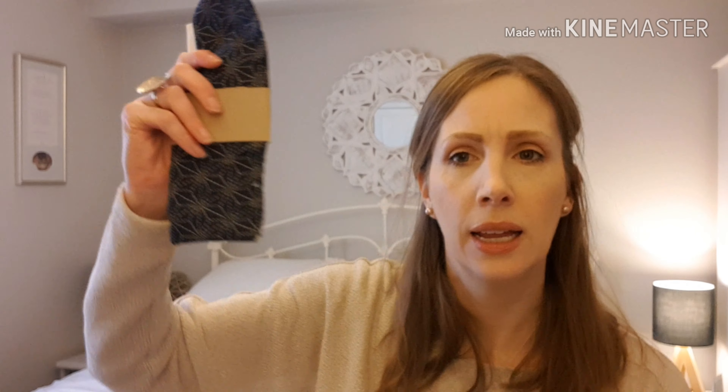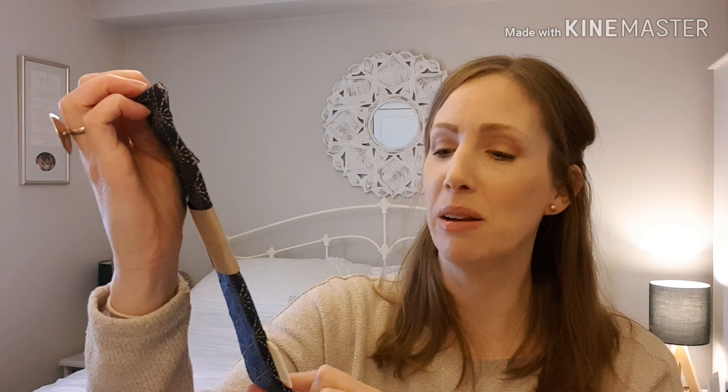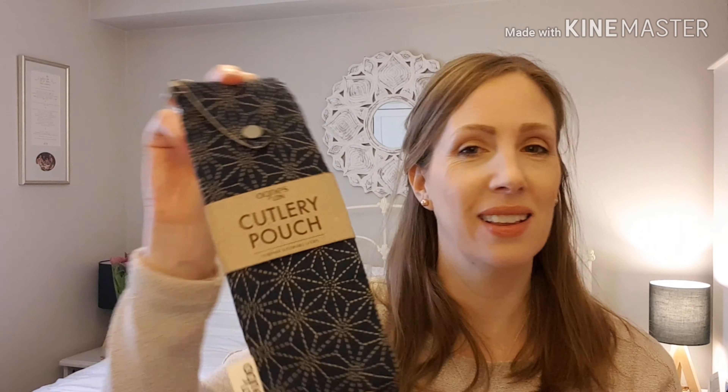Number three — what's this? A cutlery pouch. Got one of them as well, but I haven't got two. Now I've got two. So I can put my cutlery in my cutlery pouch and keep it with me at all times. Very good. Thank you. So that's three.